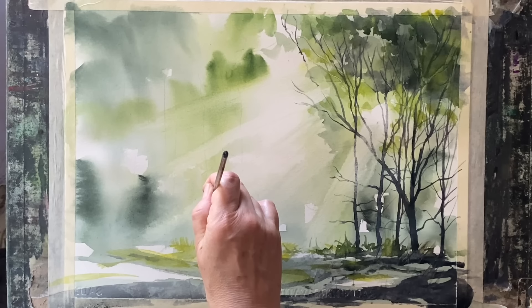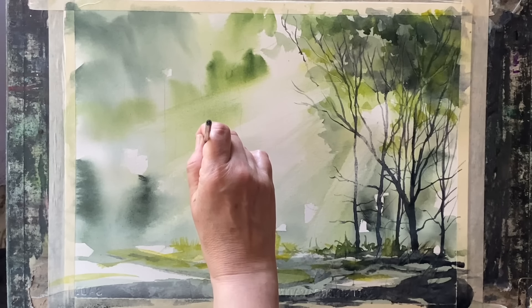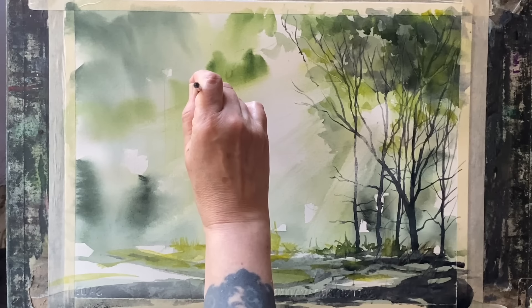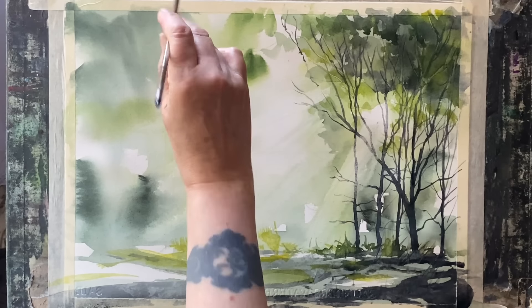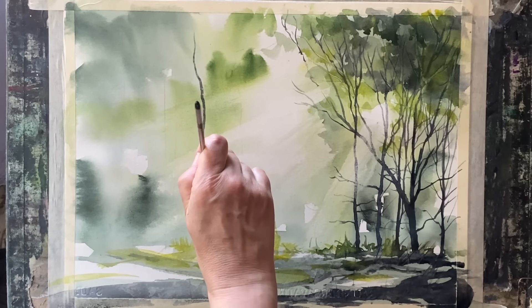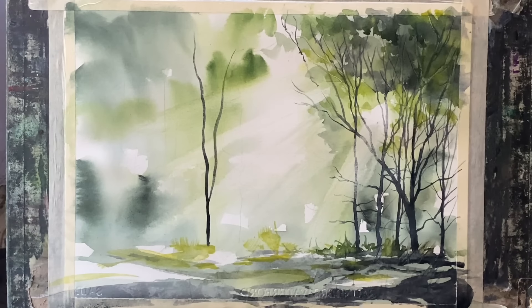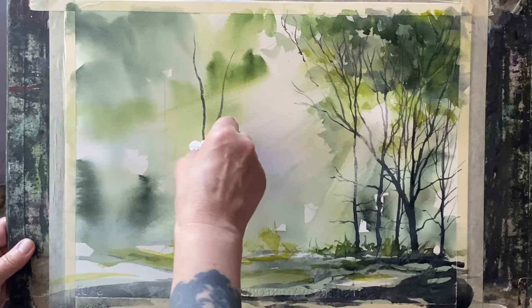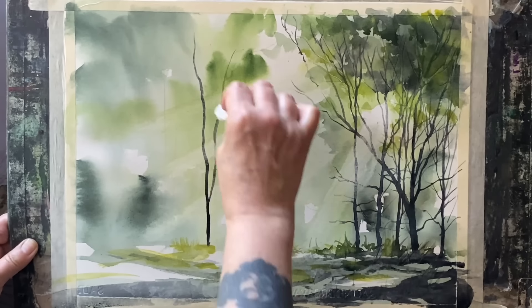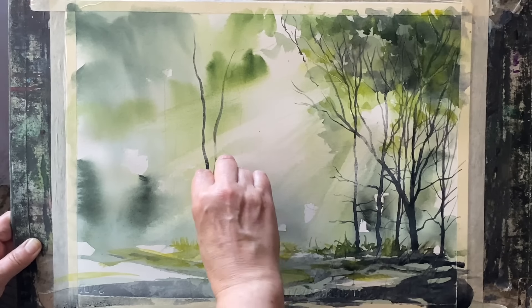Now I can begin to paint in the trees on the left of the painting in exactly the same way, but paying a bit more attention to where my sunbeams are as there are more of them on this side of the painting. So I have to make sure I'm quite quick with dabbing out the paint to lighten it back in the trunks and branches that pass through the sunbeams.